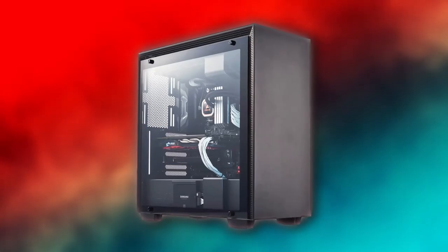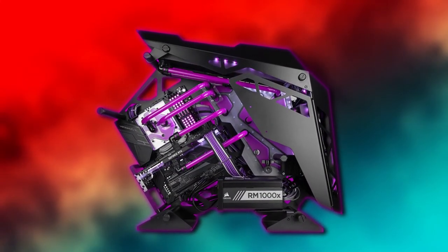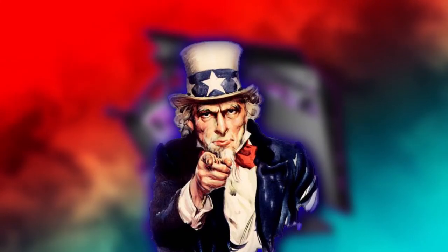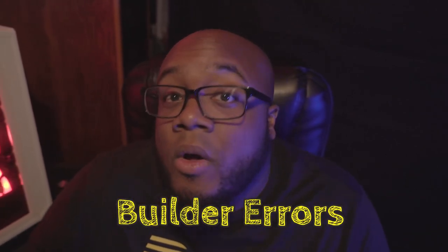And number three, your PC can be an expression of you — whether you want a simplistic machine that gets the job done or you want to go all out and make a grand statement, it's all up to you, as long as it fits within your budget.